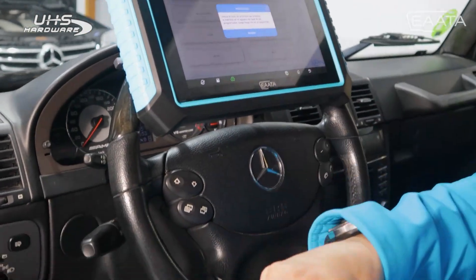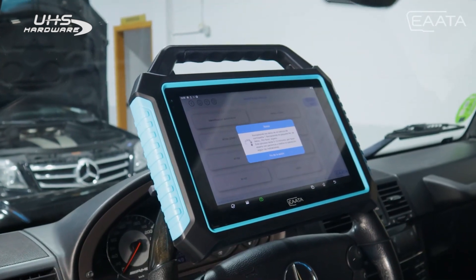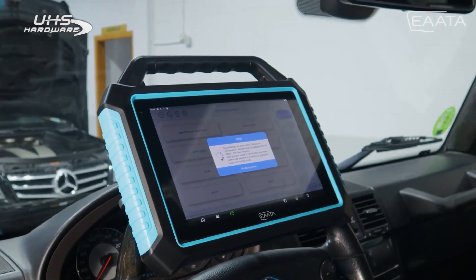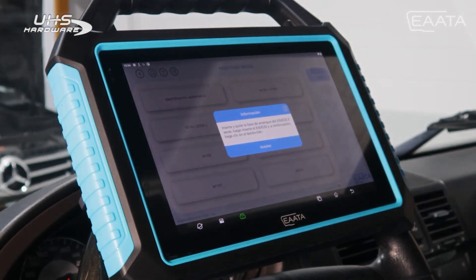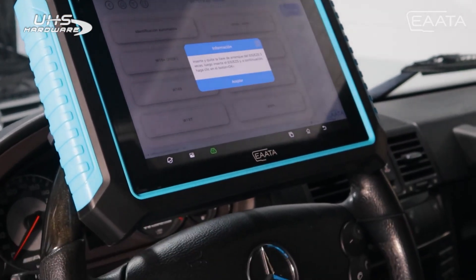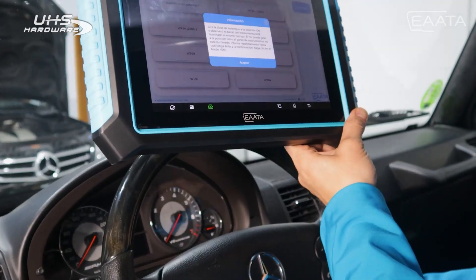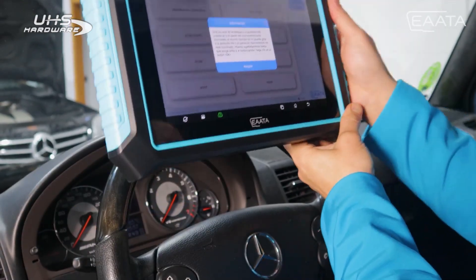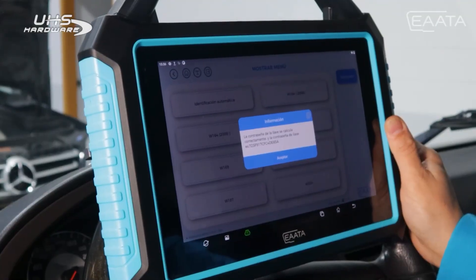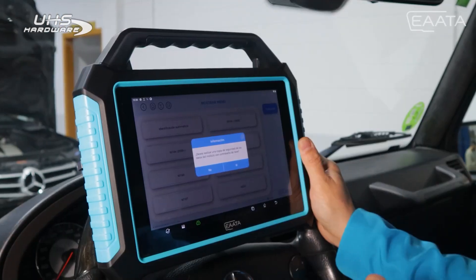We remove the key from the EZS and put it back in the PROC 360. Now we simply wait five to ten minutes for it to give us the password. During the process of obtaining the password, it may ask us several times to reinsert the key again. We insert the key three times and check that when turning the key we put it in contact. As you can see, the contact is made perfectly. We remove the contact and it has already given us the password. Remember to take a picture of this password to use it later.